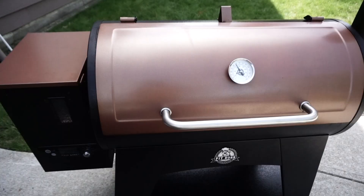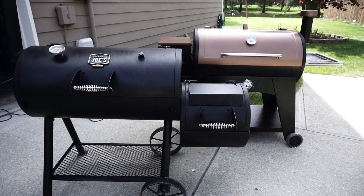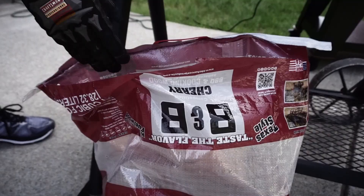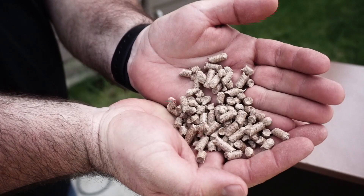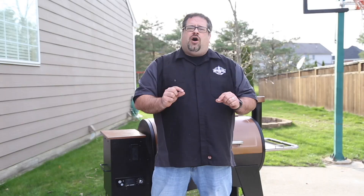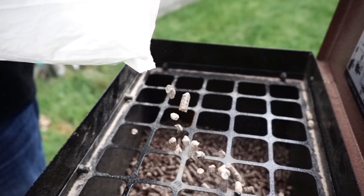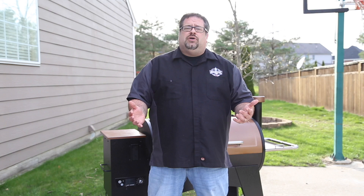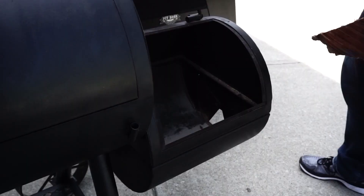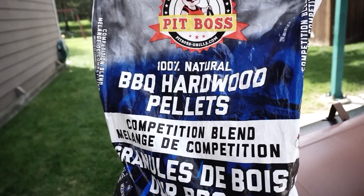A pellet grill versus an offset smoker: the way they work are dramatically different. Here at the BBQ Lab we have smokers of all types, and this is a difficult comparison. With an offset smoker, splits of wood are the fuel source. With a pellet grill, tiny pellets of wood about the size of a pill are used for fuel. On an offset, you'll be adding a new split to the firebox about every 45 minutes for the duration of the cook, but with a pellet grill you can load up to about 40 pounds of pellets into the hopper and that's it. Overnight cooks on a pellet grill are as easy as setting the temperature, loading on the meat, and going to bed — while an offset means getting up at least once an hour to add new splits of wood.